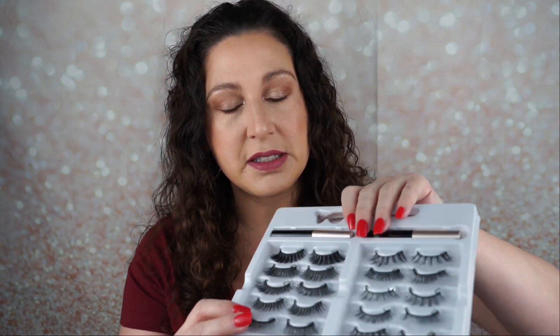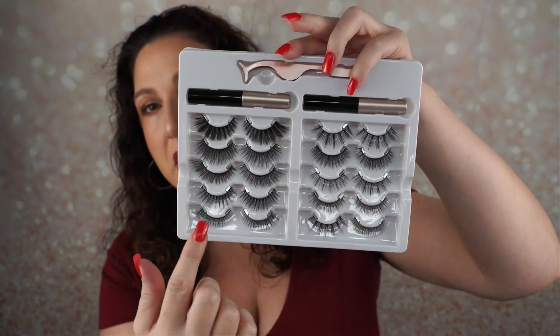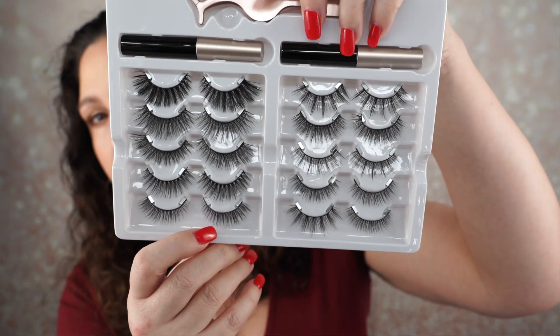It comes with one eyelash tweezers, ten pairs of invisible magnetic eyelashes, and two traditional magnetic liquid eyeliners. The packaging is really pretty — I will link everything below if you're interested. This is the kit: two liners, tweezers, and ten pairs of lashes.